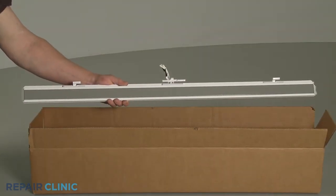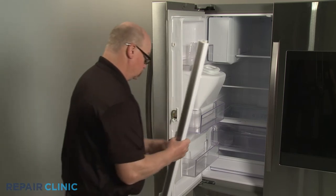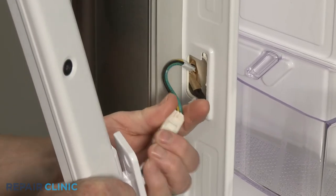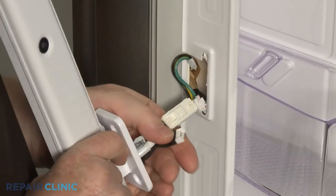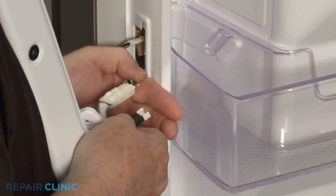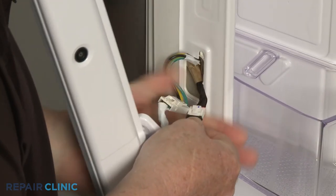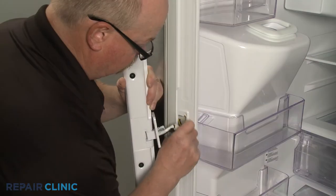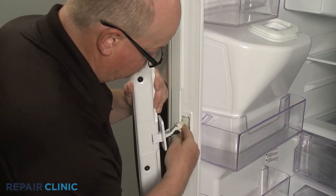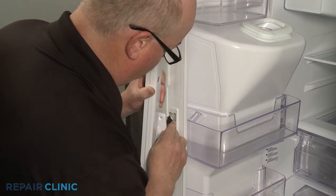To install the new center flapper assembly, first connect the two wire connectors. Push the wire harnesses into the inner liner, then align the upper and lower hinges on the liner mounting posts and slide the flapper down.